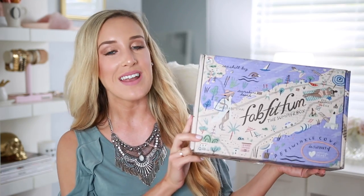Hey guys, welcome back to my channel. Thank you so much for clicking on today's video. I am so happy to be doing today's video because it is my FabFitFun summer unboxing. If you've been watching my channel for a little while, you know that I am obsessed with FabFitFun. It is by far my favorite box out of all the ones I get year-round. There's just so much good stuff packed inside and I'm so excited to talk to you about them today.